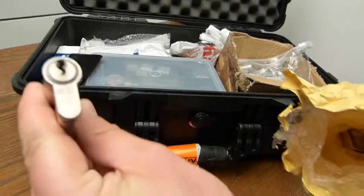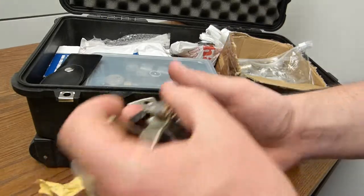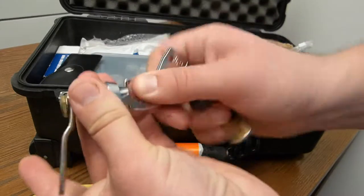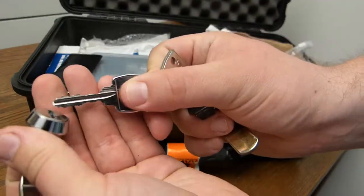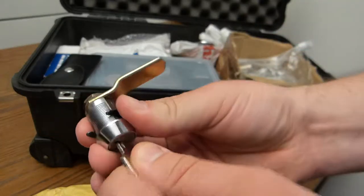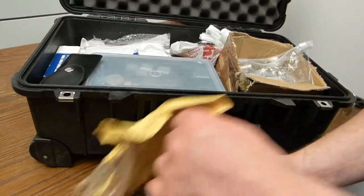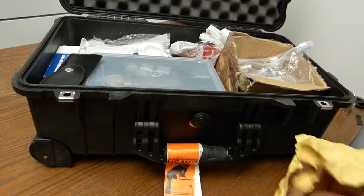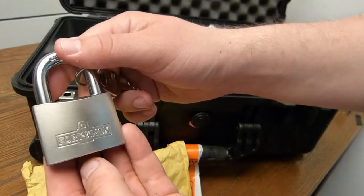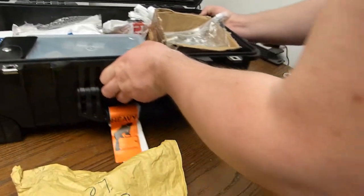Some gigi locks. Wafer locks. More wafer locks with a very nice key — while filming this I'm trying to sort through it. One Fort Knox lock that looks good over there.